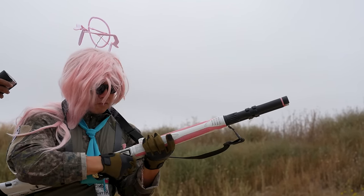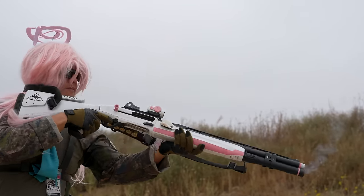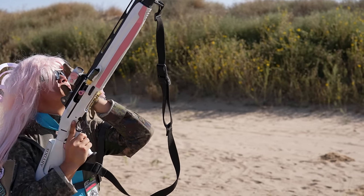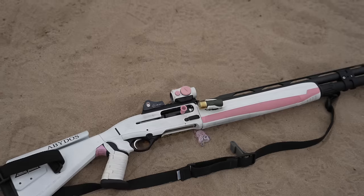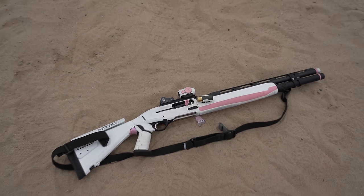I'll turn it over to BeepleFloof who will explain more about his waifu setup. I am probably the only one insane enough to go through a project like this and spend countless amounts of cash on it. Since we're doing a grand dump parody, I guess we're gonna go from tip to butt on this 1301.